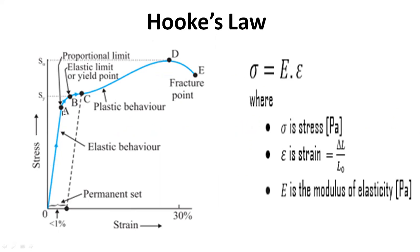For the stress applied, the strain increases along a curve. You have the proportional limit, then the elastic limit or yield point. After this, you have plastic behavior, and then from D to E you have the fracture point. This region represents elastic behavior. Hooke's law is applied from 0 to A, and Hooke's law states that stress equals the modulus of elasticity multiplied by strain — or stress divided by strain equals the modulus of elasticity. Strain is the change in length over the original length.